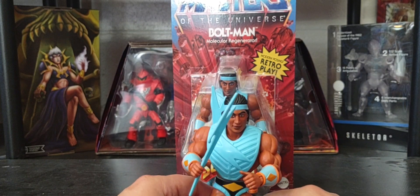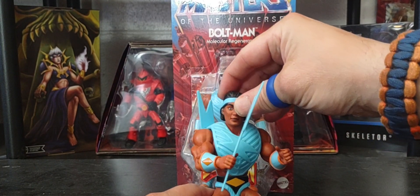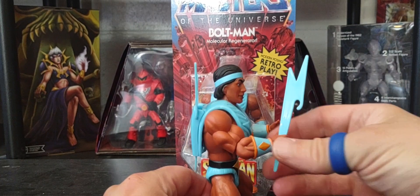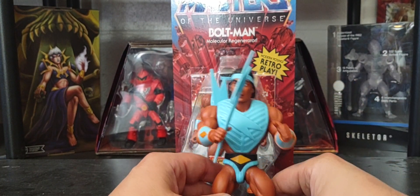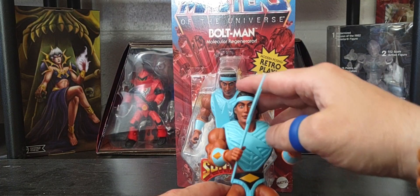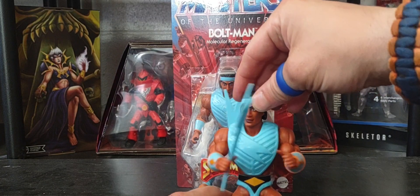So how have you guys been enjoying the Sun Man brand? I recently found my second Duplico at Walmart — he's been showing up more and more there now, so if you're looking for him, I have my second loose version of Duplico.